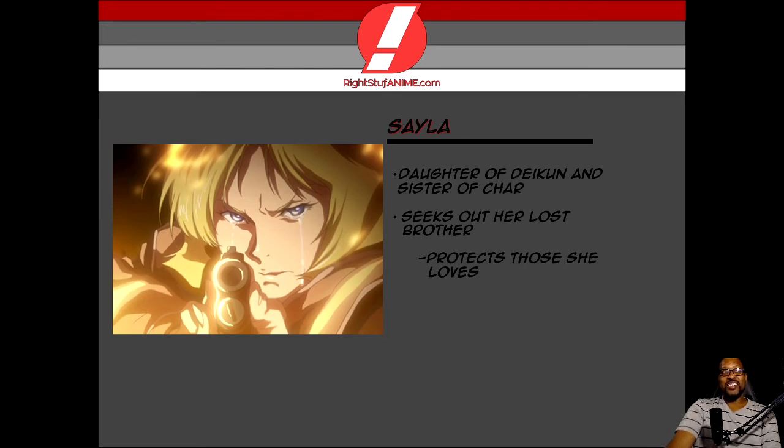Sayla is all over the place emotionally, but she knows how to hold it down. Just look at that picture I've got up there — it says a lot about Sayla. When life gets crazy, she flips the switch and gets crazier. You'll find out when you watch this.